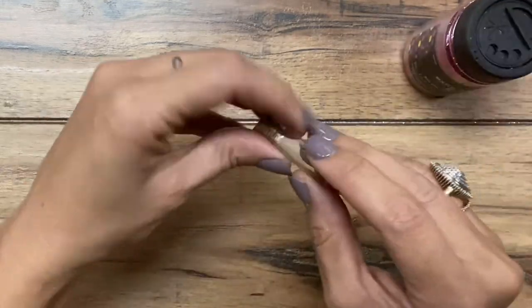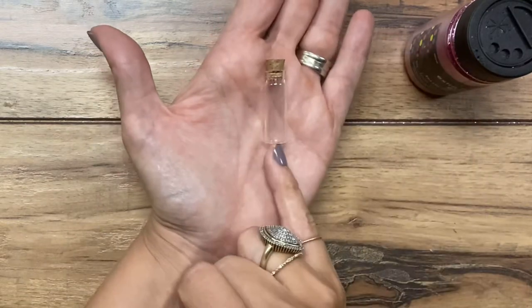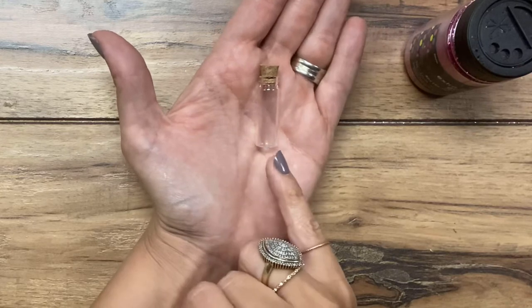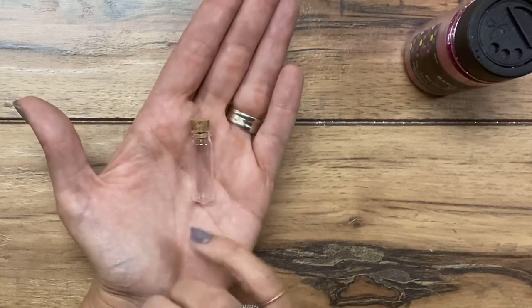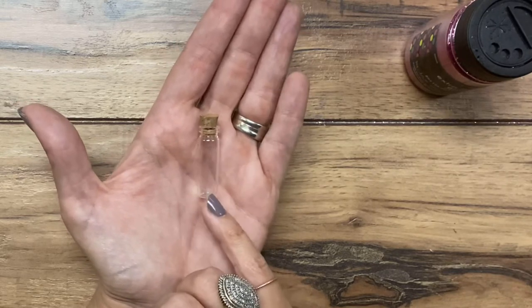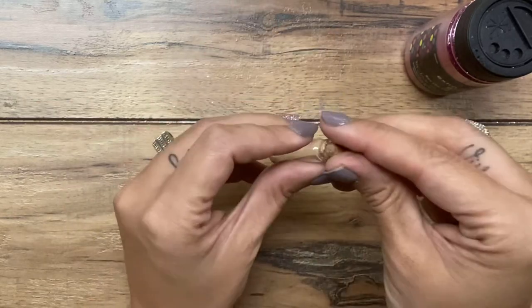So what I'm going to do is I have this little jar, and this is something that you can find in a few different places. I have seen them before at Hobby Lobby in the scrapbooking aisle — why it's there I'm not really sure, but they do have some charms there. They also sell them back in the jewelry supplies as well.